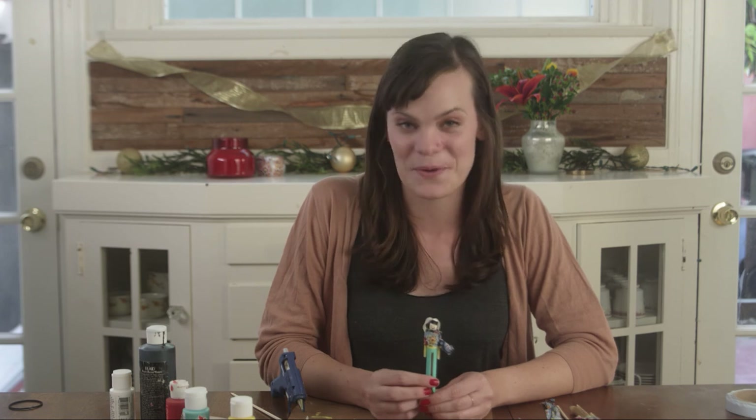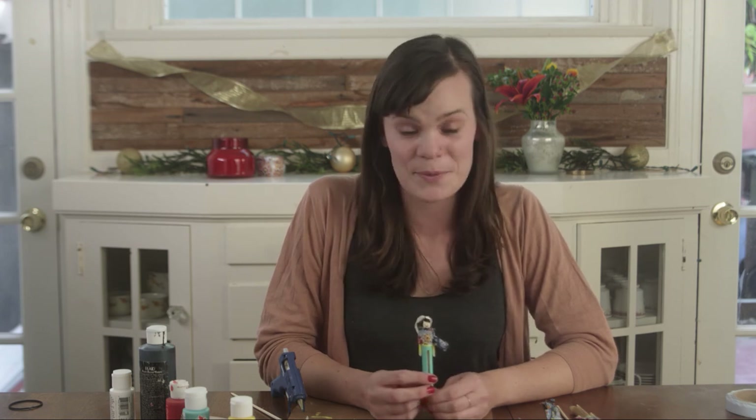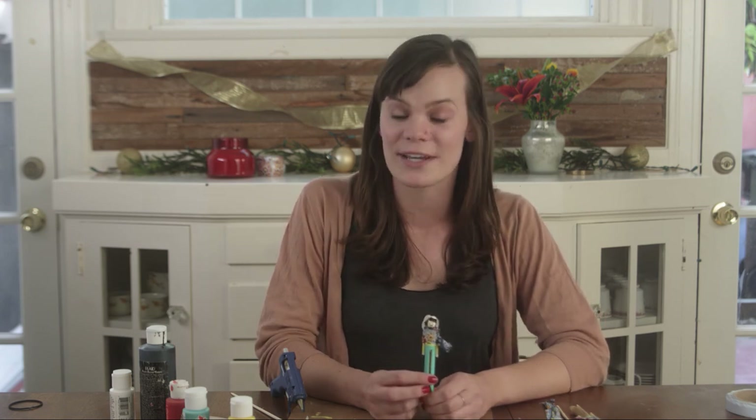And there you have it — a clothespin ornament! We want to see your clothespin people, so make sure to tweet us a picture at creativekinblog so we can see. We'll see you tomorrow for another of the 12 Days of Christmas Ornaments with Creative Kin. Now go get crafty!